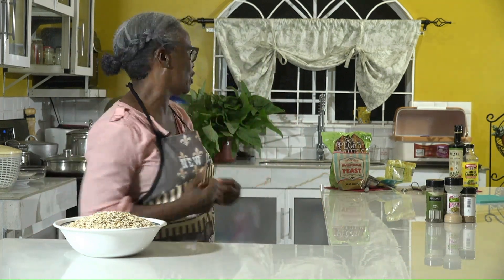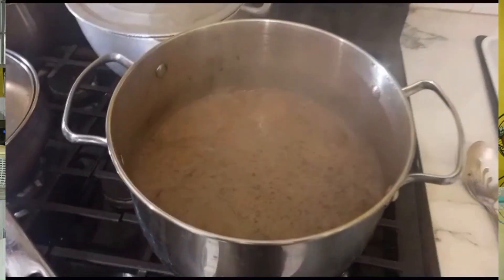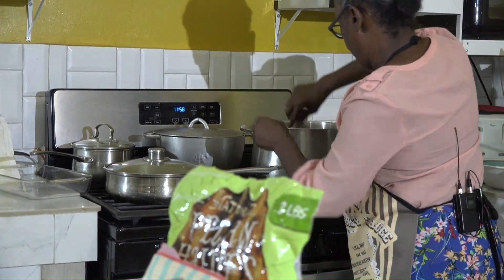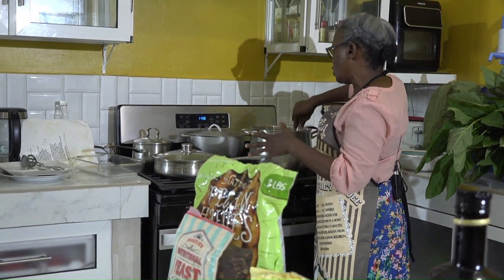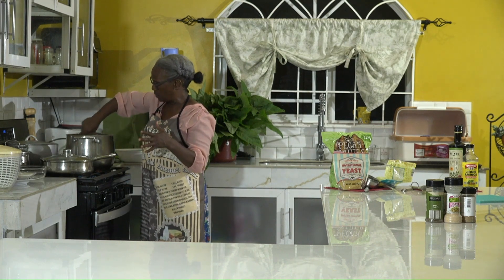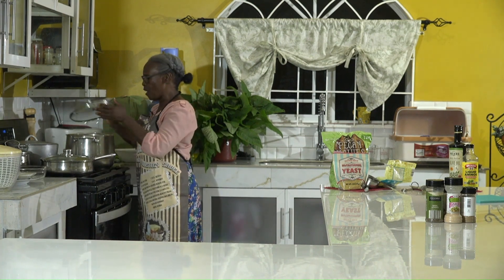Now it's time to add our oatmeal. If you could just smell the aroma from this mixture — you want to eat it right now. We're adding our oatmeal to the boiling mixture, which is bubbling. Add the oatmeal and mix it in nicely, then turn off the stove and let it sit for about 30 minutes before forming your burgers. Cover it and let it cool nicely.